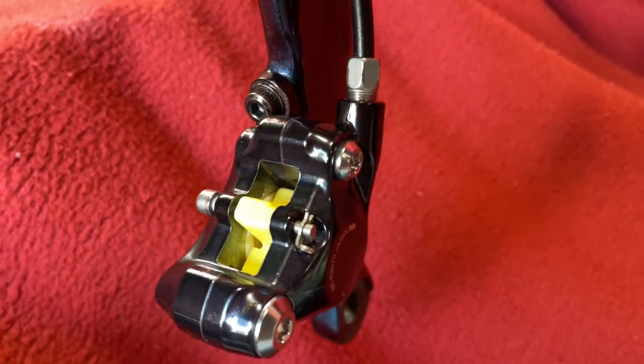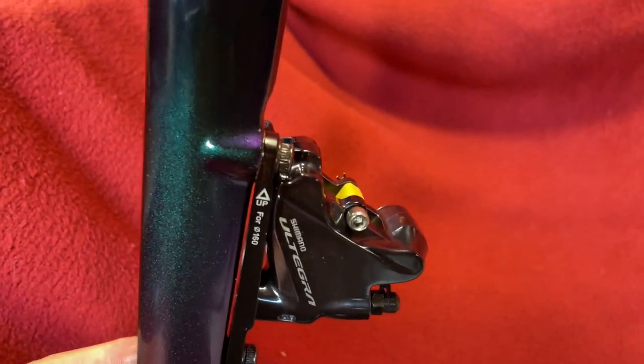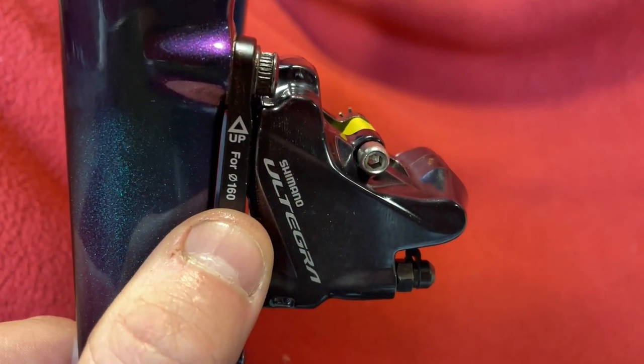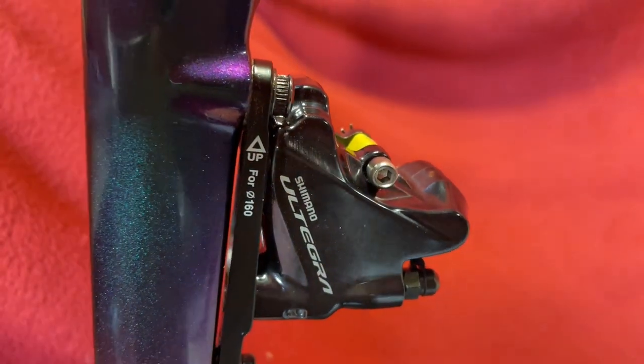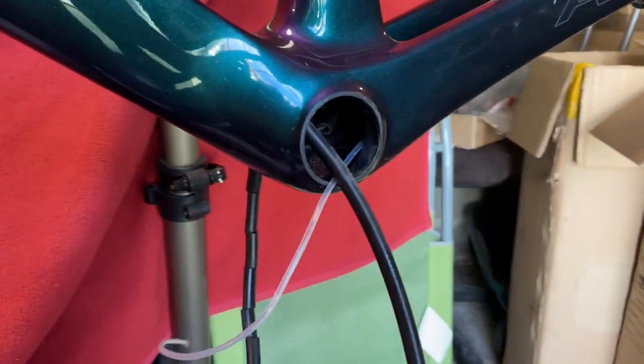Okay, and when you've done it up it should look something like this. Cable comes down, the brake is there. I'm using 160 rotors on the front, that's why I've got it this way up, and that's what it looks like from the front. We can then move on to the rear one.